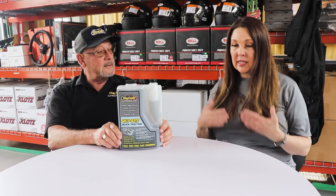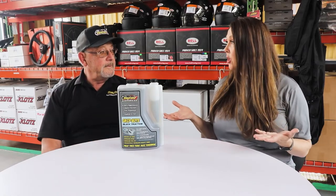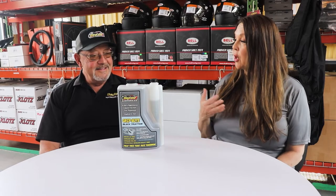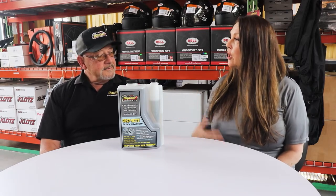We didn't even mention that it was a tire treatment. There's just such a wide range of what that means to be a tire treatment, so would you call this a tire softener, a conditioner — what would you call it?